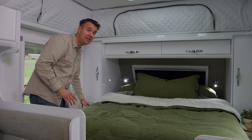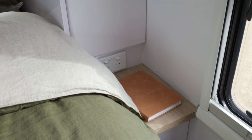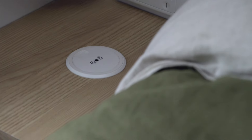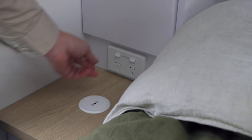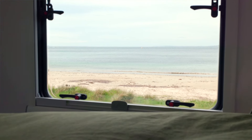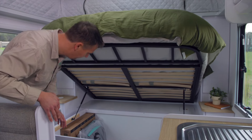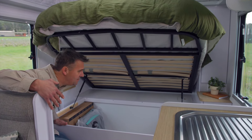We don't have niches in the wardrobes either side of the bed, but we do have bedside tables instead. Each bedside table has its own wireless charging pad for your phone, and there are also double power points on either side for charging things like your laptop overnight.